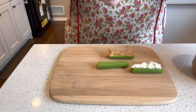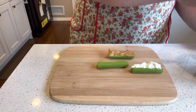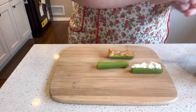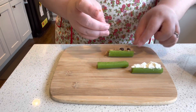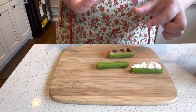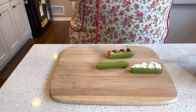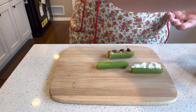Now you can take your raisins or your chocolate chips — I'm going to take chocolate chips for this one — and just put them into your peanut butter. You can try it with the cream cheese too; not sure how tasty that would be, but that's it! Now it looks like there are ants on a log. Enjoy! Bye-bye.